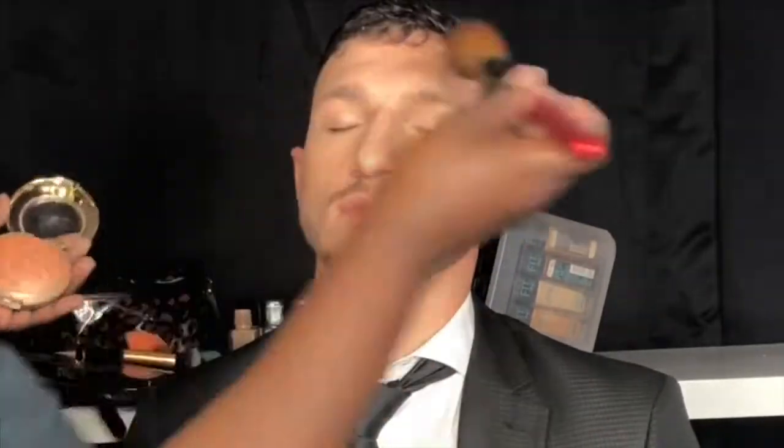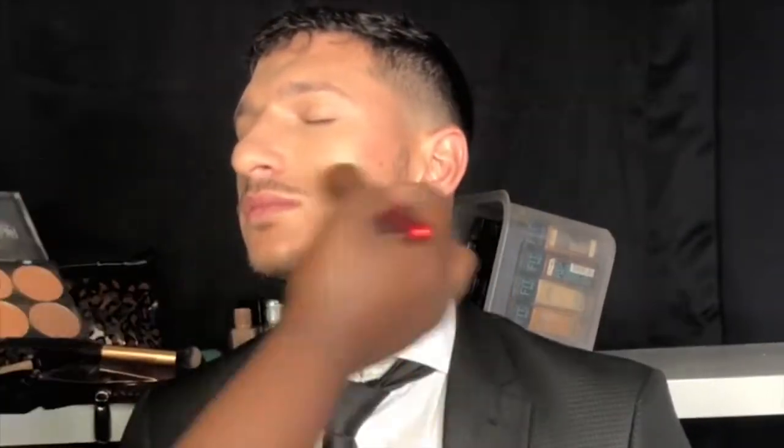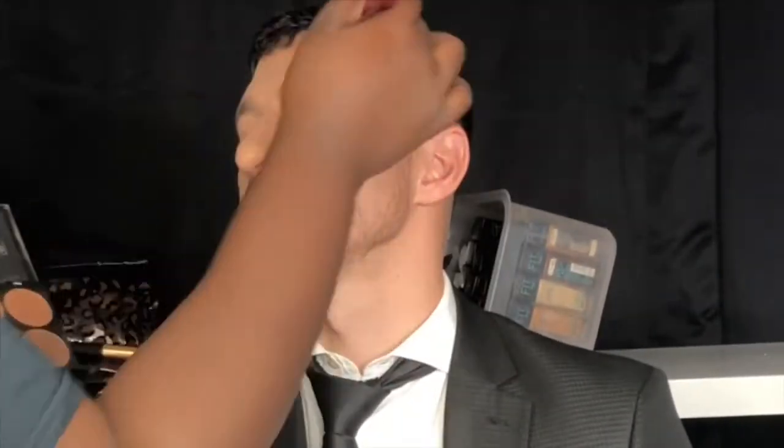Now that I'm done, I'm just going to take this Milani bronzer — I don't remember the name of this either, but I will put it down in the description box. This is a really good bronzer for this skin type. It really gives them that natural skin tone and a good glow. Even for a male, it was a nice glow on him. It's not on the cheekbone — it's just around the perimeter of the head and the jawline.